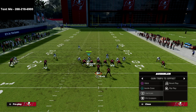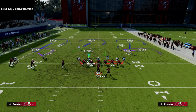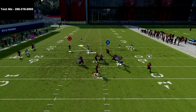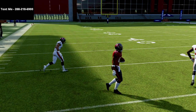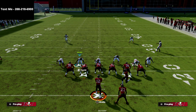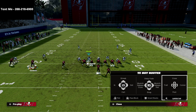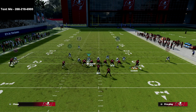This defense is also really good against gun bunch, specifically when they motion from bunch into a two-by-two set. Now, if they come out in trips tight end — three receivers to one side — that's an important point: they'll be able to run their flood concept and you won't get the match coverage. In that case, you can audible into cover four quarters, cover four palms, or cover six, which is another great option against trips.